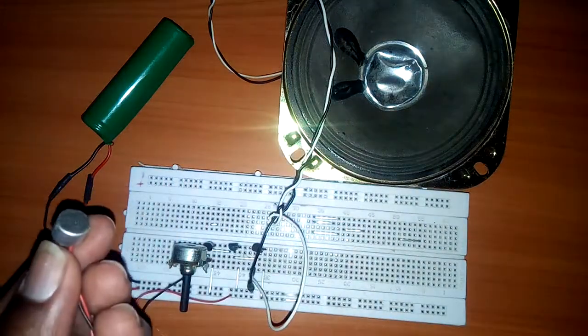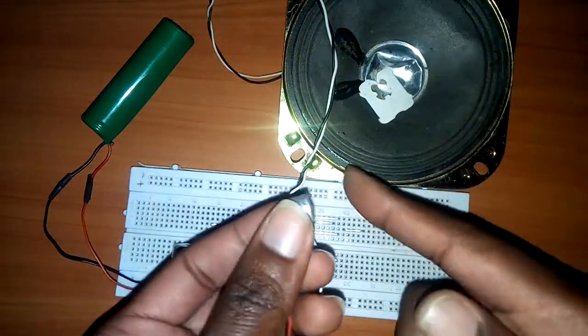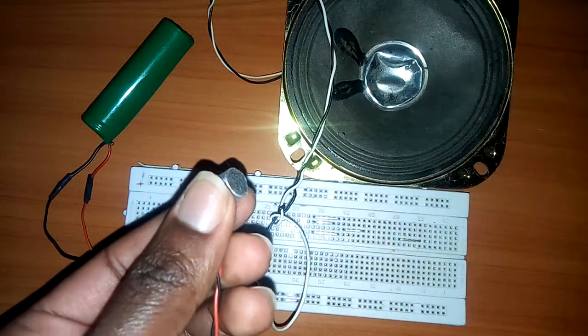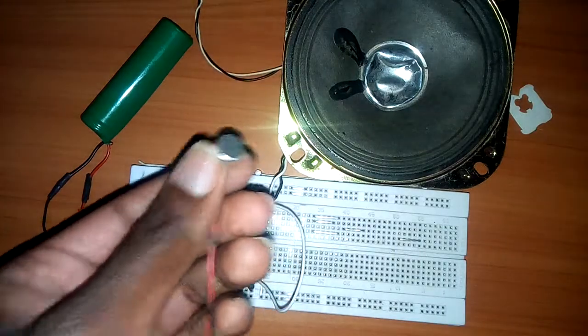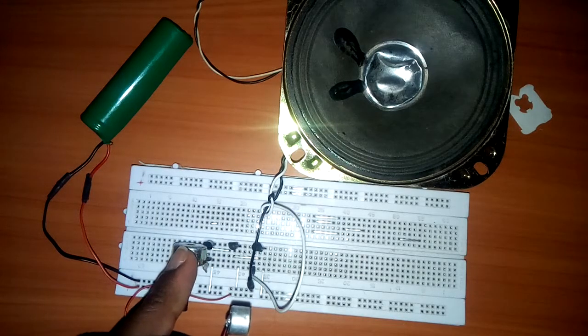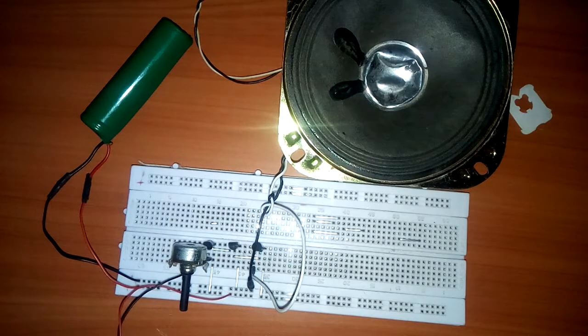See how it's behaving. Let me say something: 'Hello there, this is an interphone system.' You see how the voice sounds — but you can control it using the potentiometer. Let me repeat: 'Hello there, this is an interphone system.' It behaves just like a normal microphone.